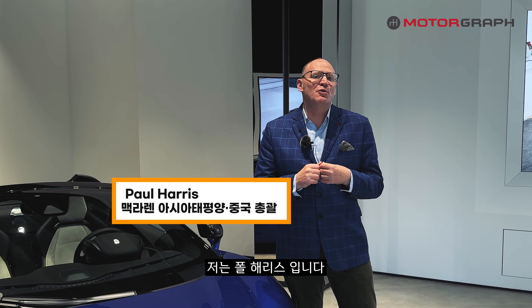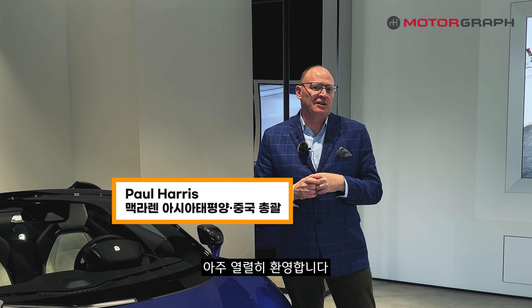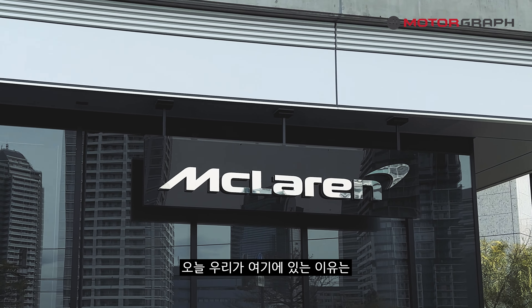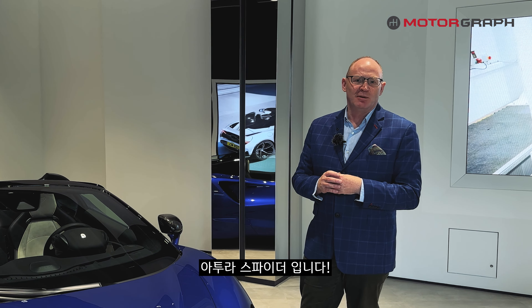Annyeonghaseyo. I am Paul Harris and very much a warm welcome to McLaren Yokohama. Today we are here to introduce the fabulous brand new Artura Spider.